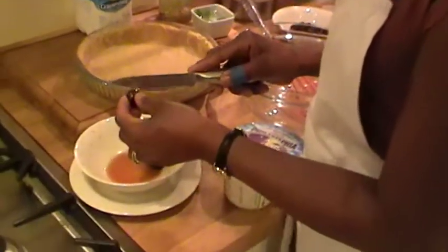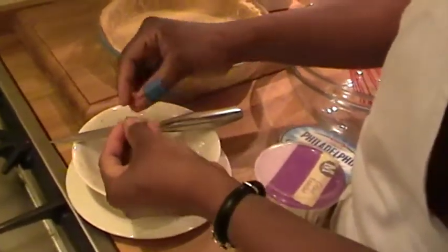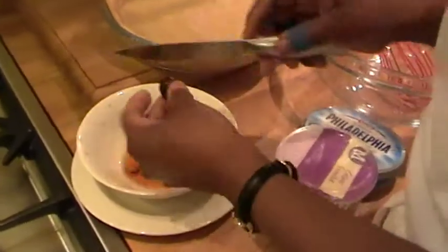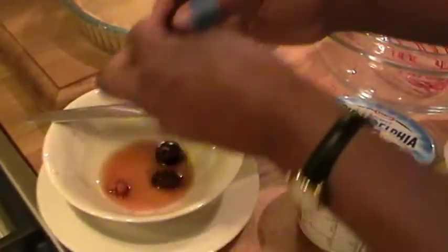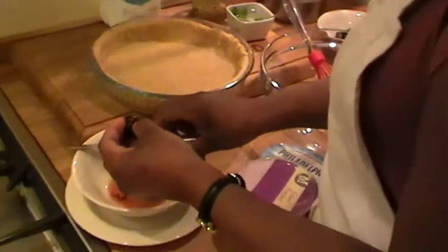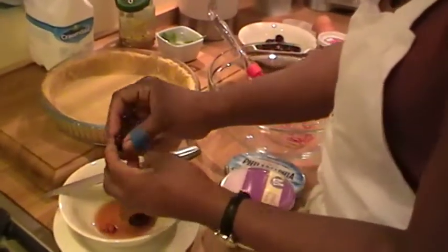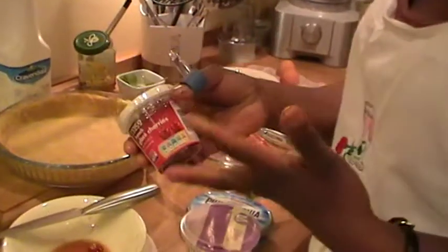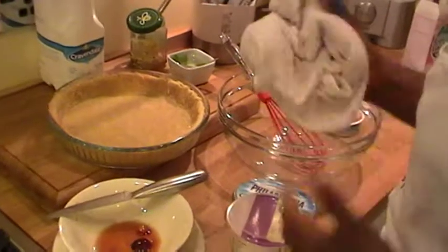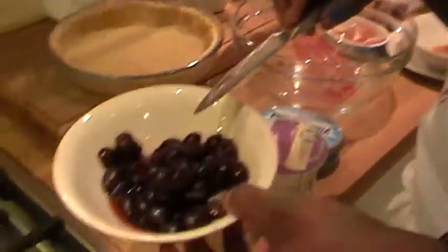I'm going to just de-seed these cherries — just cut them in half like this and pull the seed out. You can use fresh cherries like this, or you can easily use the glace cherry, the gold cherry like this one here, because I use these as well if I don't have any normal cherries. Here is some cherry I've been de-seeding earlier.